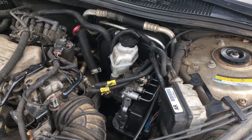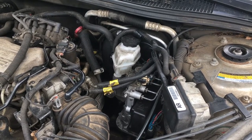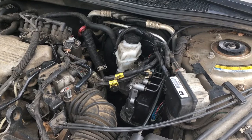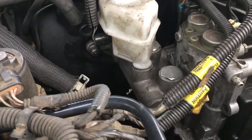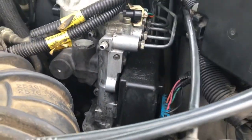Hey everybody. What you're looking at here is the brake master cylinder for a 1997 Buick Century. You've got the master cylinder right here, and it's connected — that's all one unit — to the ABS module here.